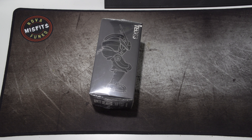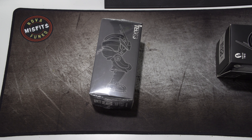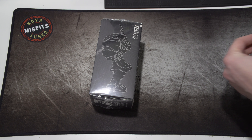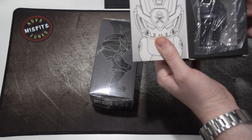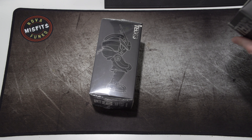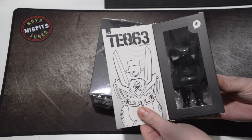Let me open this one real quick — I'm not sure which one it is. They had two; they call them DIYs, do-it-yourselfers. One was a blank black one and the other was a blank glow-in-the-dark one. This appears to be the black one, so the other must be the glow-in-the-dark.